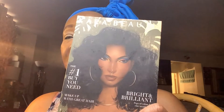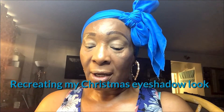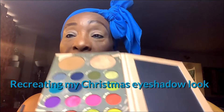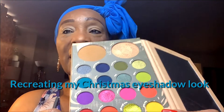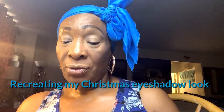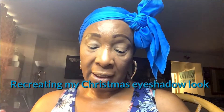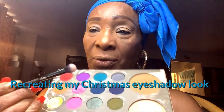So this is the eyeshadow palette that I am going to use today. These are the colors in this eyeshadow palette. And I am going to recreate that Christmas Day look. So I am going to go into Royal, which is this really dark blue right here.